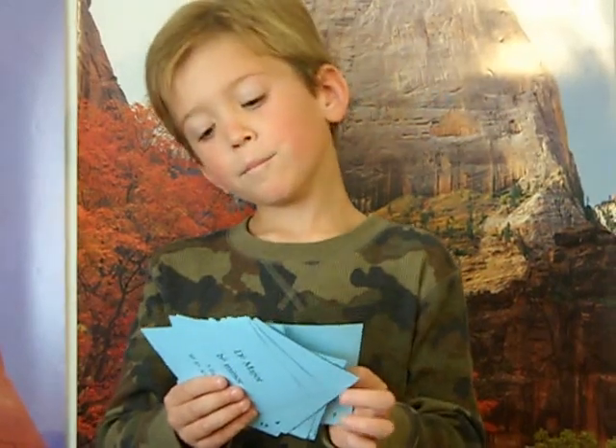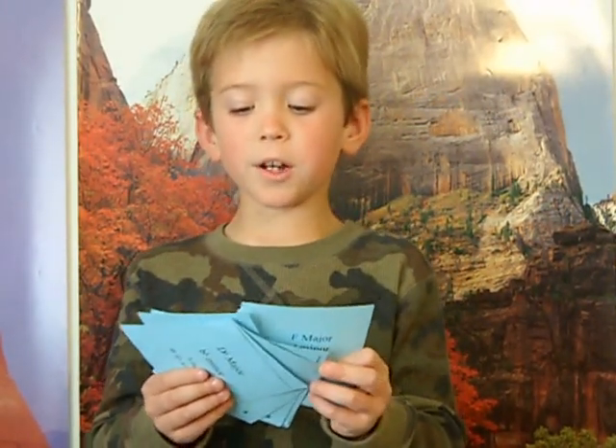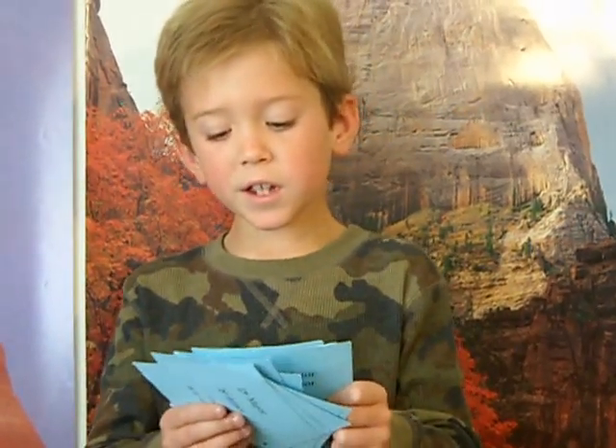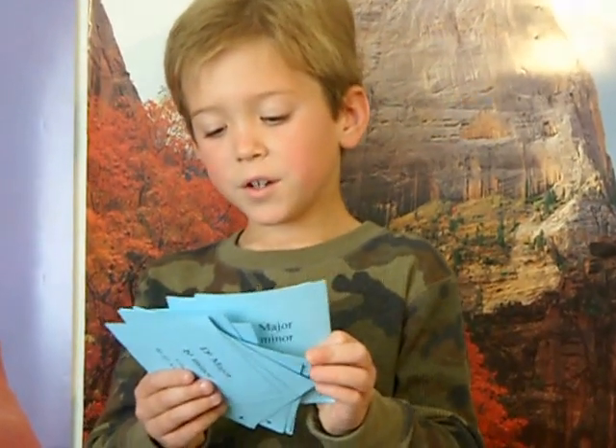This is the key of C-flat Major, A-flat Minor, 7 flats: B-flat, E-flat, A-flat, D-flat, G-flat, C-flat, F-flat.